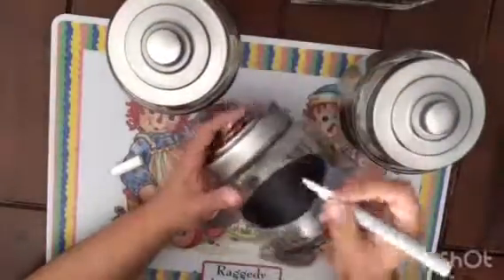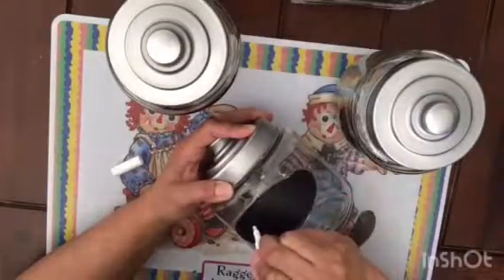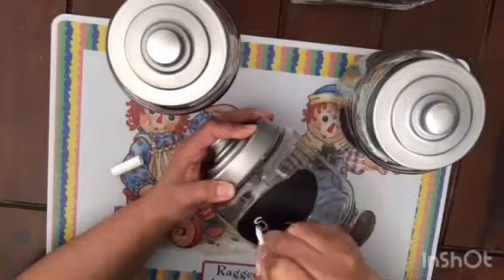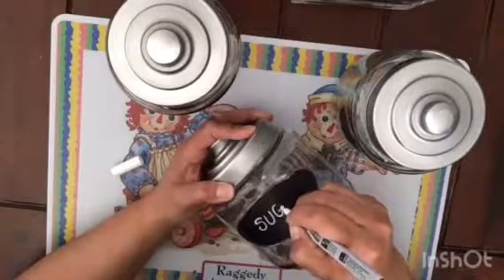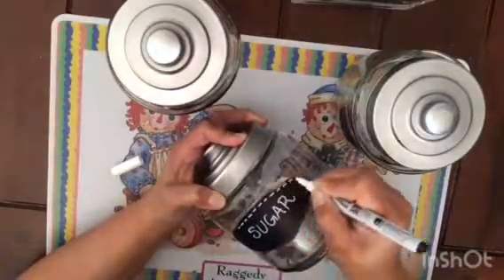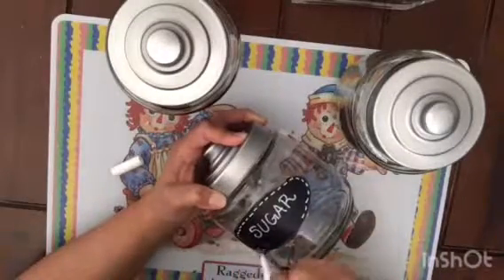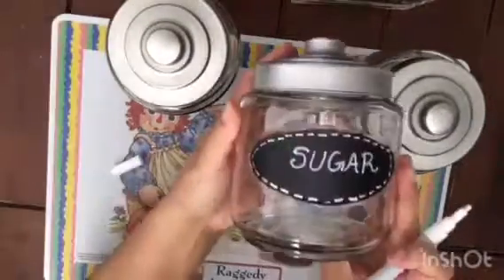I went ahead and did this without a stencil. I don't have the best penmanship, but I did my best writing 'sugar,' 'creamer,' and 'coffee' on these. Then I decided to do an outline as a decoration. I think they came out pretty good — I didn't want to do anything too fancy, just something to give it a little extra.